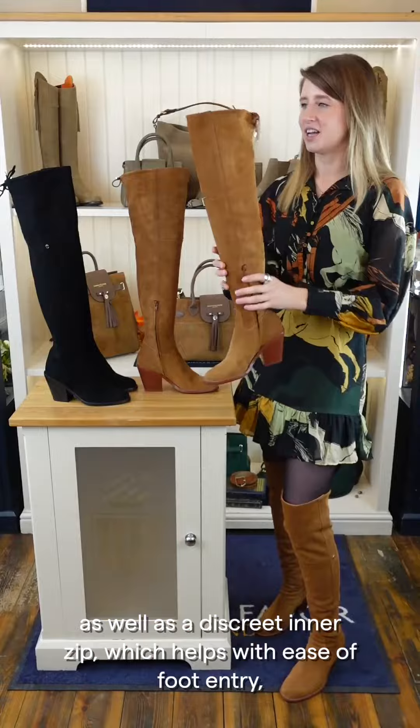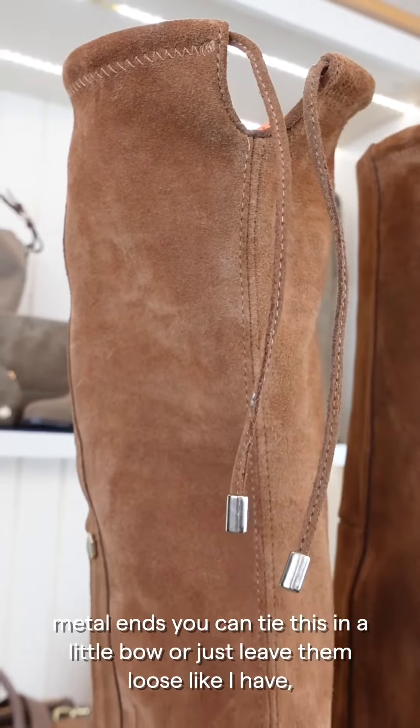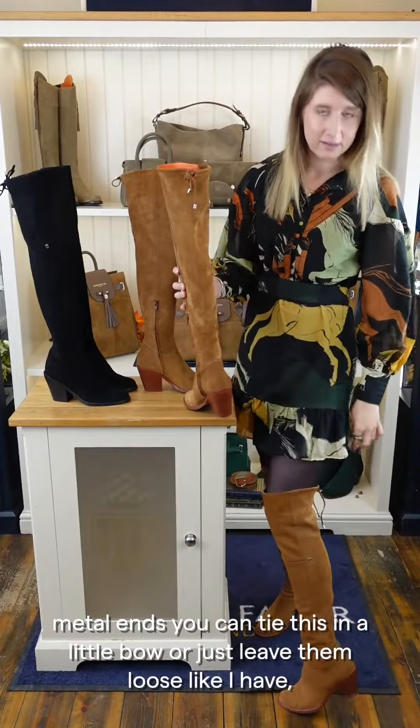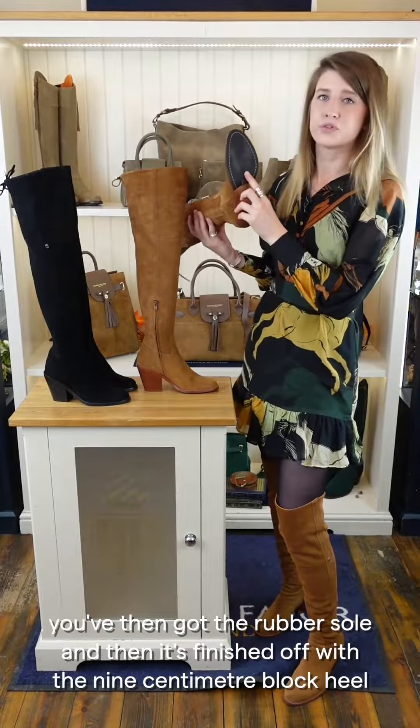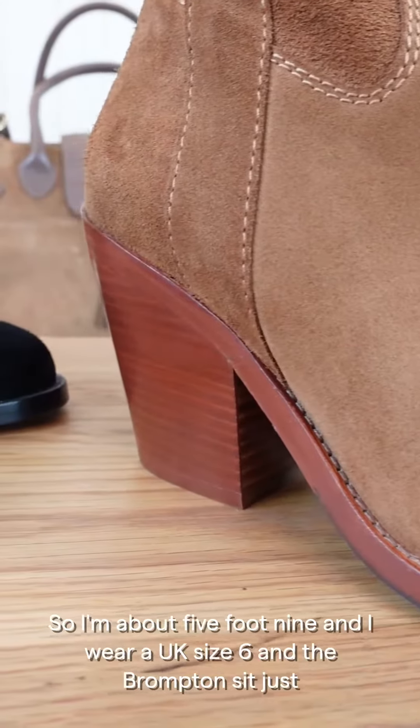At the front of the boot there's beautiful vamp detailing, as well as a discreet inner zip which helps with ease of foot entry. At the top of the boot there's a lovely little suede cord with gold metal ends — you can tie this in a little bow or just leave them loose. It's finished off with a rubber sole and a nine-centimeter block heel.